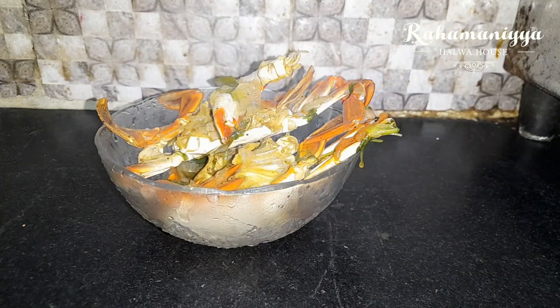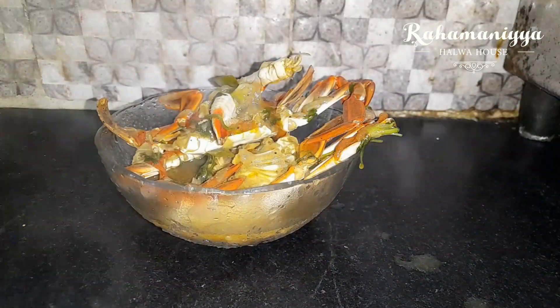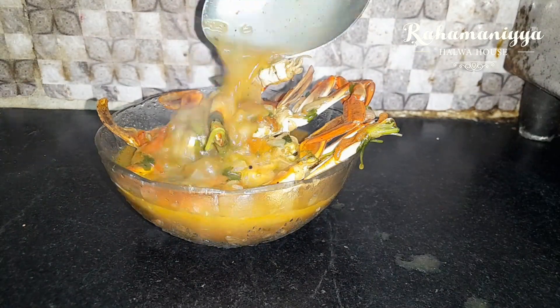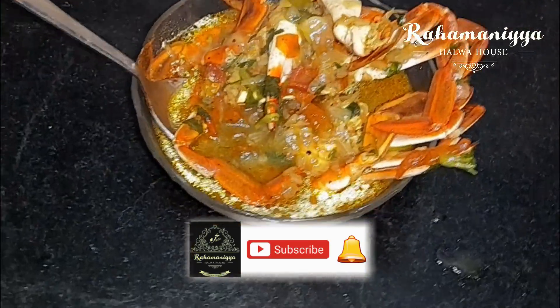In this winter, you need to try this recipe. Try it and see you in the next video. Don't forget to share it with your friends. Take care, bye bye!